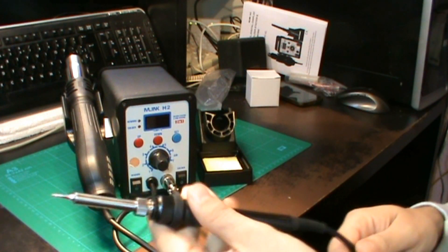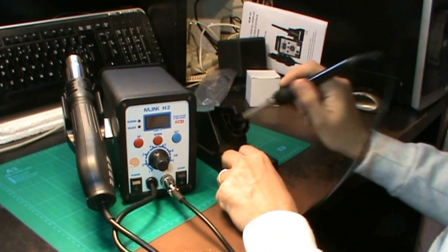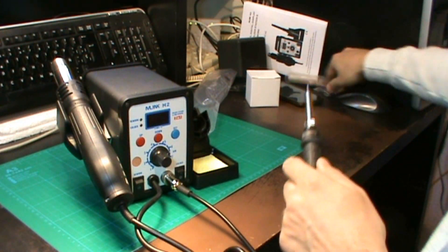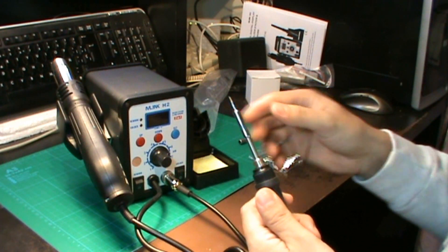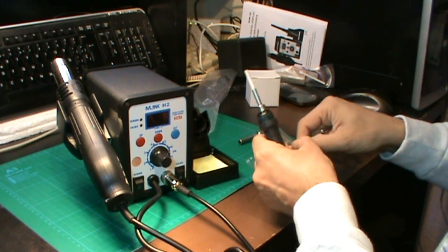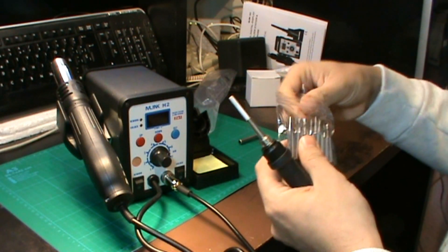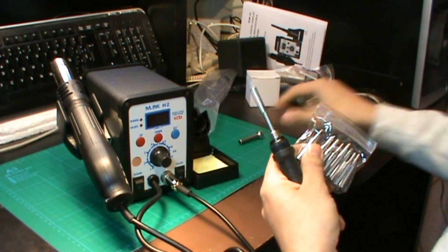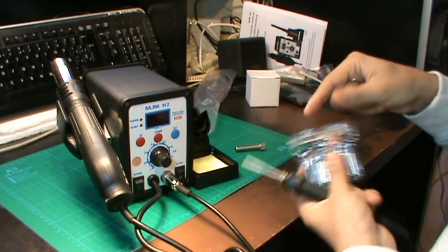La verdad es que me gusta el cautín, me gusta bastante que sea tan pequeñito, manejable, y que pese poco. Lo veo interesante y lo veo bastante buena compra. Para cambiar las puntas es quitar este tornillo de tuerca y saldría la punta con la resistencia, y ya sería reemplazable por cualquiera de las nueve puntas que nos han mandado. Vamos a dejar la que estaba que me convence bastante porque es muy finita.